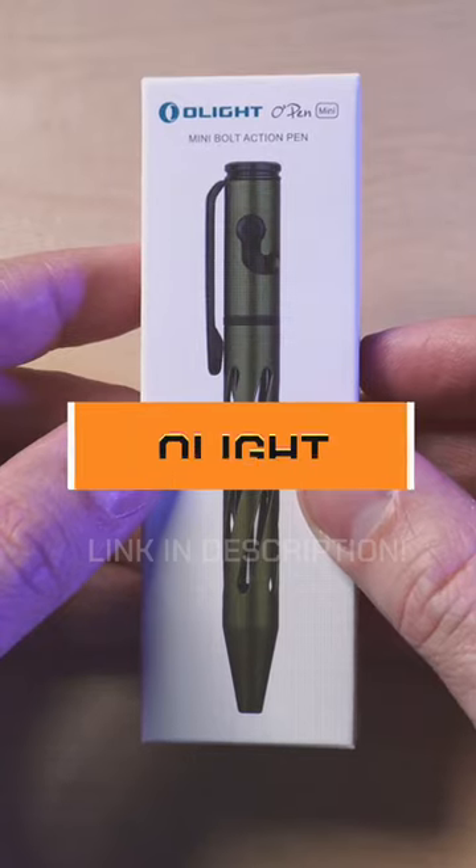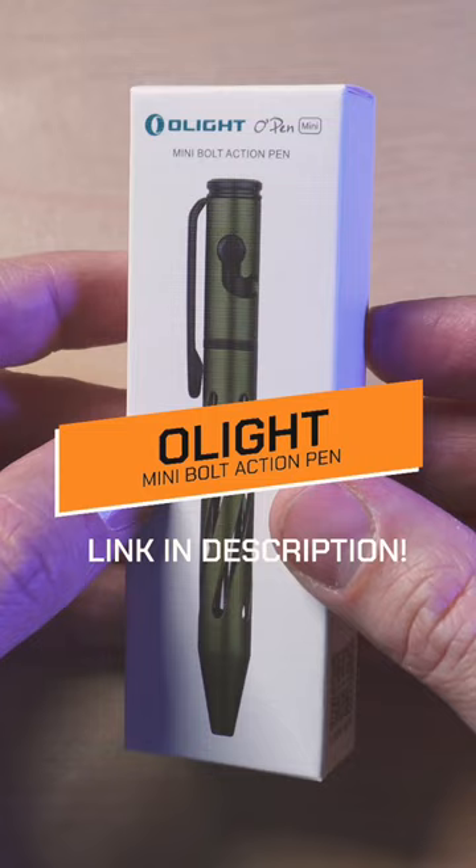When you think of Olight, you may not think about pins. Olight actually makes pins. This is the aptly named O-Pin, and I'm going to give you my first impressions unboxing.